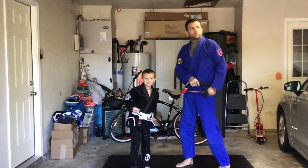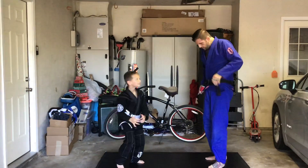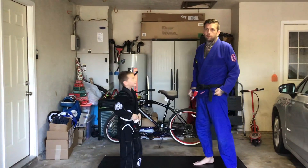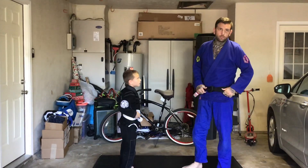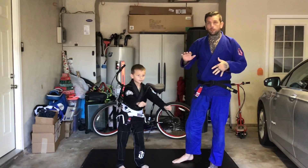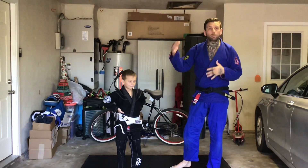All right, do a little stand-up. Got a little assistant, Valli, holding the camera, so now I'm going to do some stand-up. So this is not on the gray belt curriculum. This is arm drags. This is blocking posts. This is getting rid of someone grabbing my head.